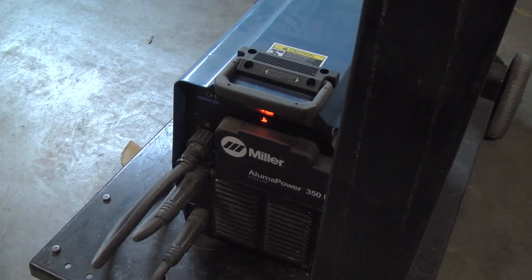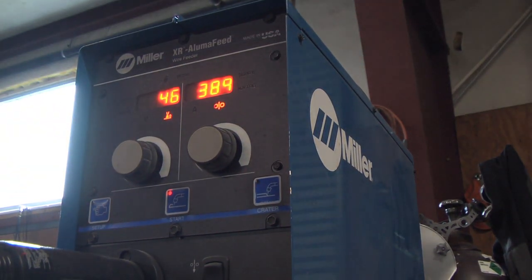I've worked with steel and aluminum. I like working with aluminum better — it's a little more of a challenge. But with the Miller welders, it makes it a lot easier and we can do better quality work with them.